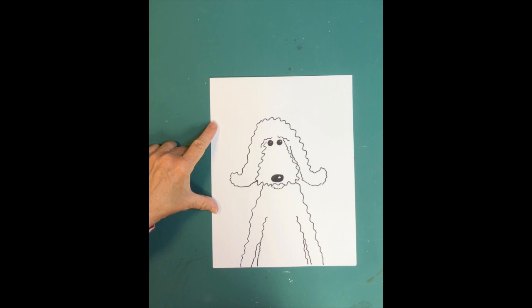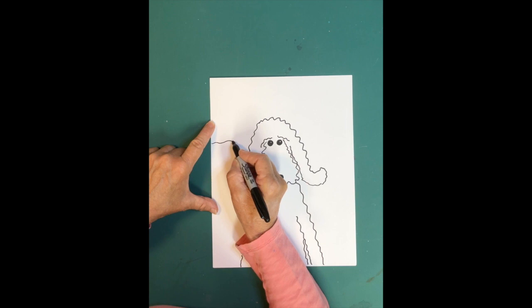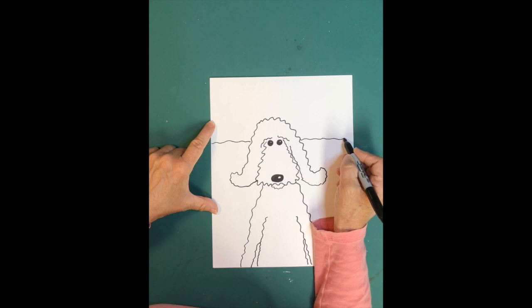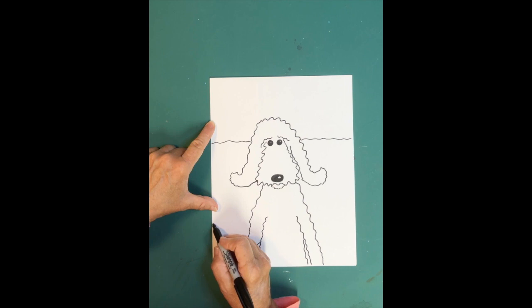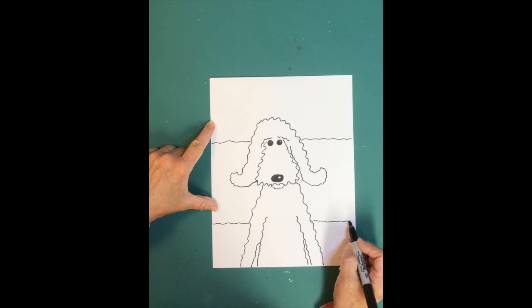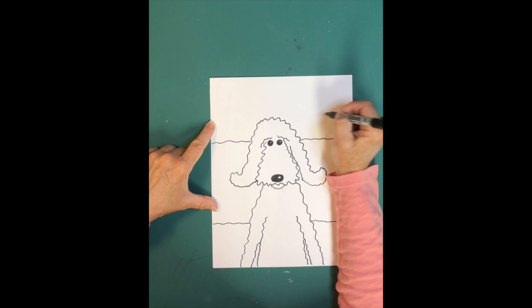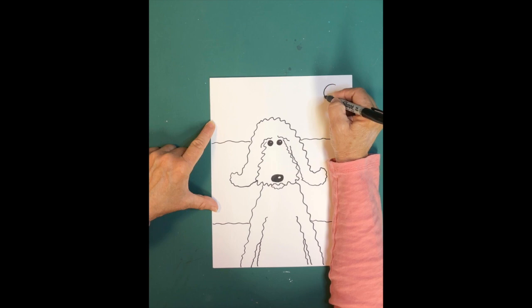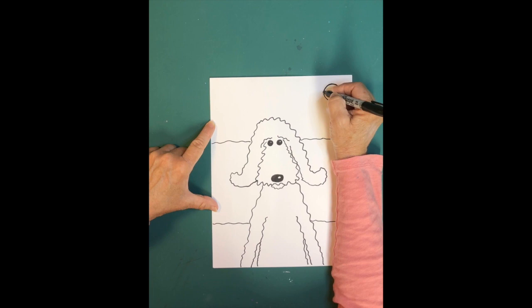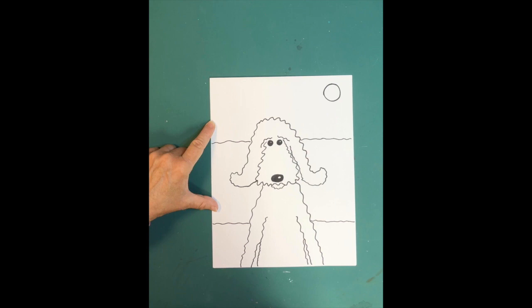This little guy is playing on the beach, so we want to draw a horizon line for the ocean. Go ahead and draw some squiggly lines — maybe not as squiggly as his fur — straight across, making sure to go behind his face. That's where the ocean is. Then for the sand, draw similar squiggly lines across. And if you want, put a sun in — you could put it up high or really close to the horizon like it's getting ready to set. Just draw a circle.